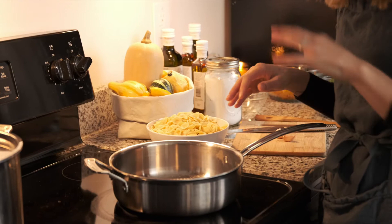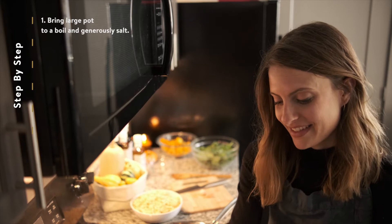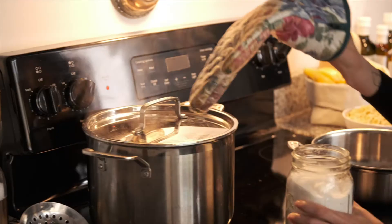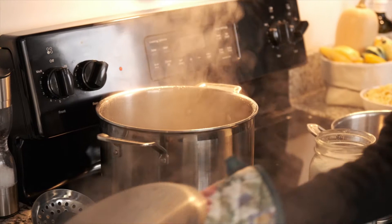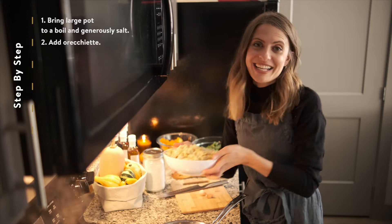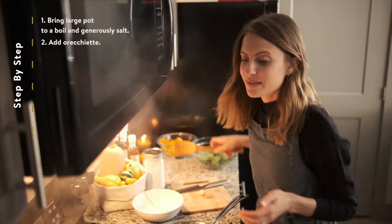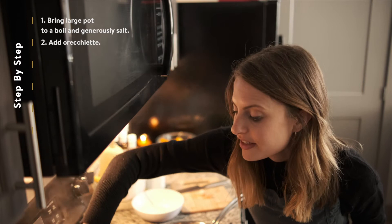So the first thing we're going to do is get our pasta started, because while we're cooking everything else, the pasta is going to be cooking and it's all going to come together at the end. We want to make sure we salt our water very, very generously. I already have some water here that's up to boiling, and I'm just going to do about two palmfuls of salt. This will vary depending on how much water you have and how much pasta you're cooking. Next we're going to add our orecchiette to the boiling salted water, give that a little stir, and those will be cooking while we cook the sauce.